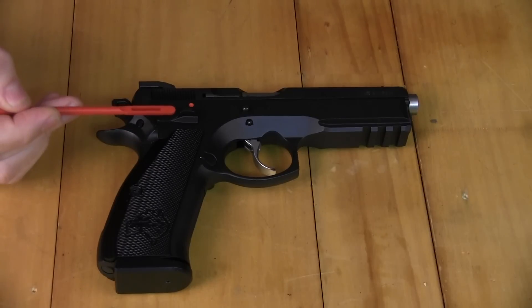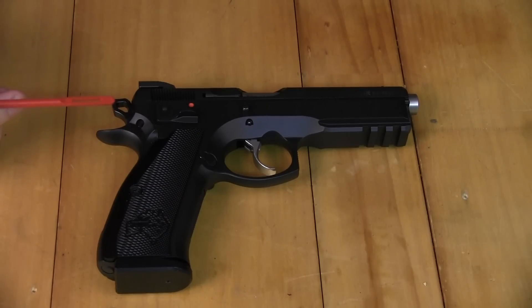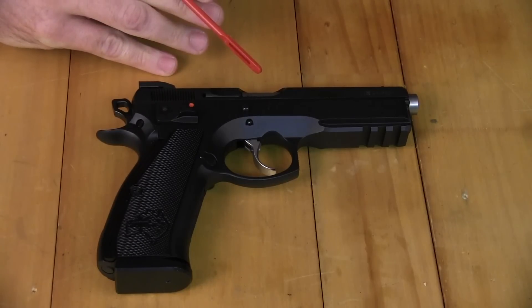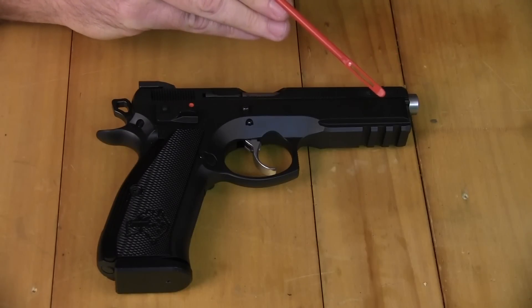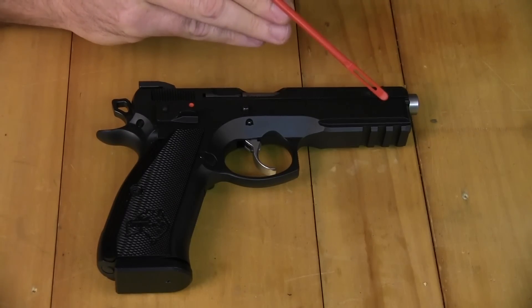We've got an ambidextrous safety, so we've got a safety on both sides, which is really handy for right and left-handed shooters. We've got a skeletonized hammer, which is a good feature of a target pistol. We've got a cold hammer-forged barrel in this CZ SP01 Shadow. We've also got a 1913 mil-spec rail in the front — if you did want to put a tac light or a laser on, it can just go straight on.